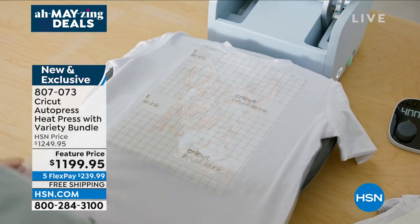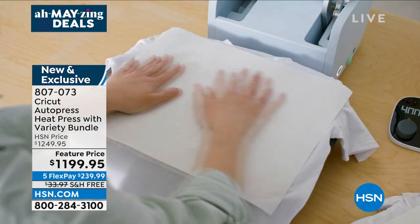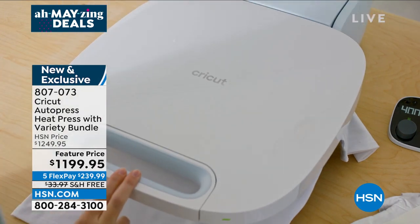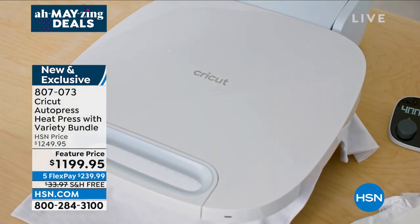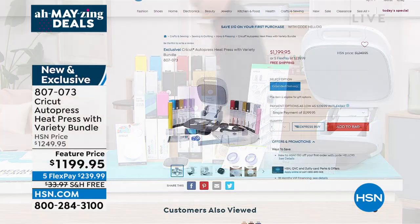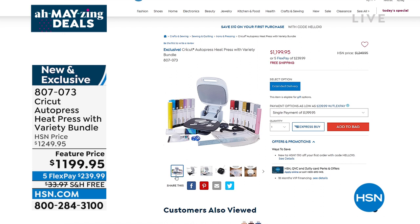You can do up to two inches thick, so you can even heat press onto wood. It is brand new and this is the only place you can get it. We have 18-month VIP financing — not only are you going to save a little over $50 off the HSN price, we've included hundreds of dollars of extras. With the HSN card, 18-month VIP financing will be about $66.66 a month.